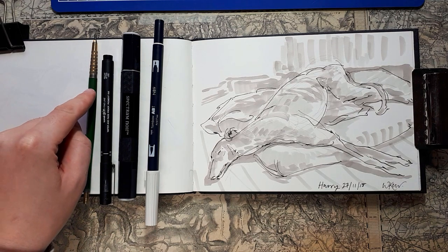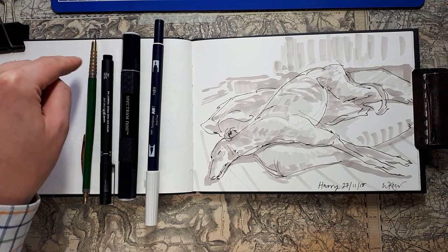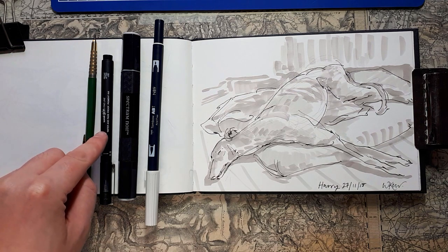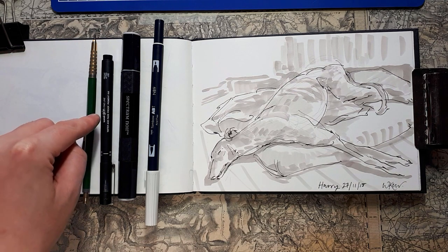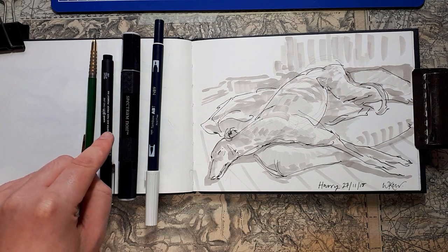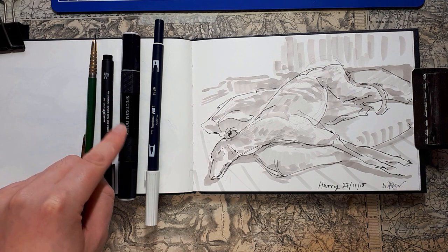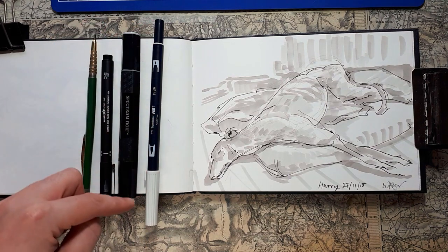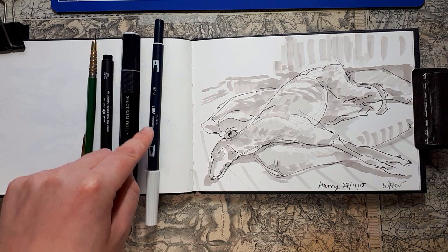We've got a pencil with quite a thick lead. We've got a fine liner — this is uni pin. We've got a Spectrum Noir marker, and that is a medium grey. And then we've got this really light grey pen with two sides to it, and that's called a Tombow.